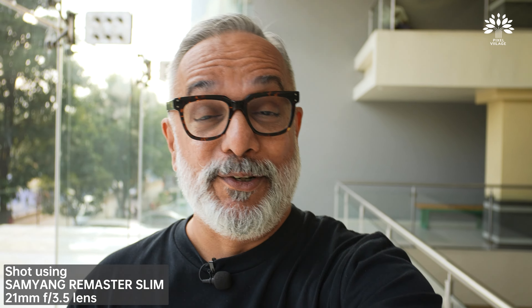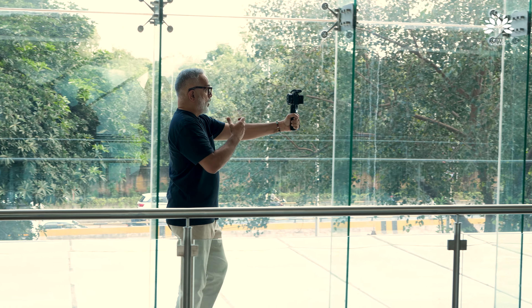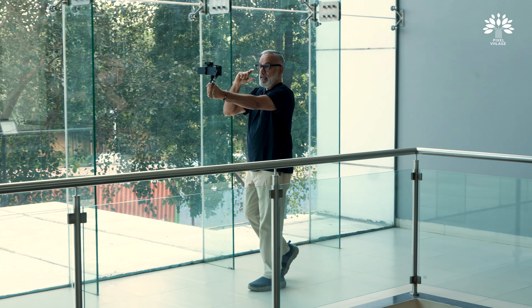Without a doubt, it definitely is a set of fun lenses, both for still photography and video. I see vloggers using it big time — it's very convenient, very small in size, and easy to carry and change lenses. The carry case that Samyang provides, though very nice, may not be exactly practical while traveling, because you need to open your bag, open the hard case, take out the small pouch, and then take the lens out. You may need to find your own convenient way to safely carry the three lenses.